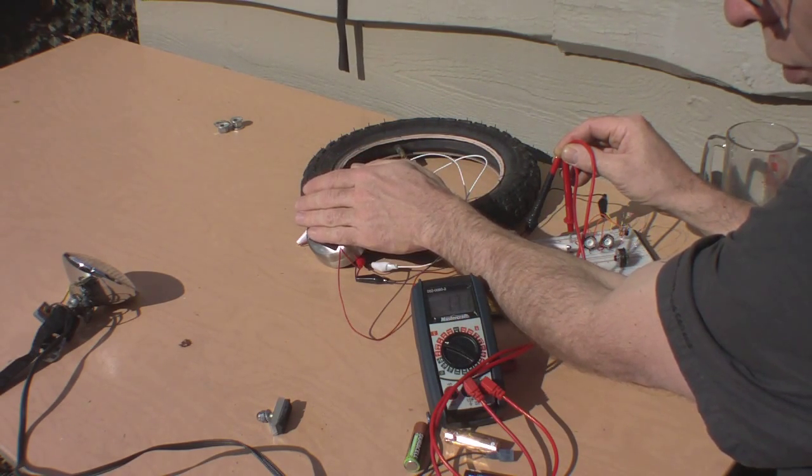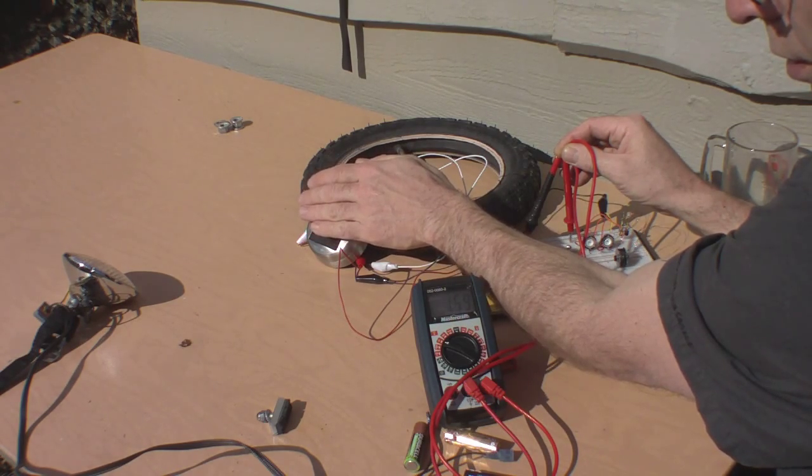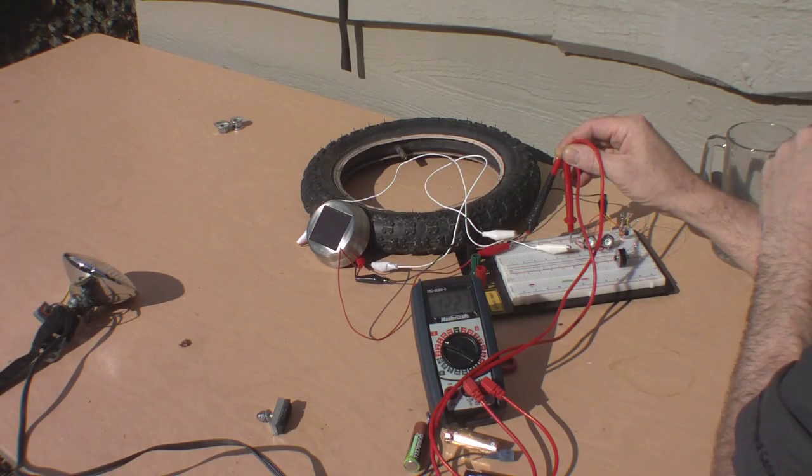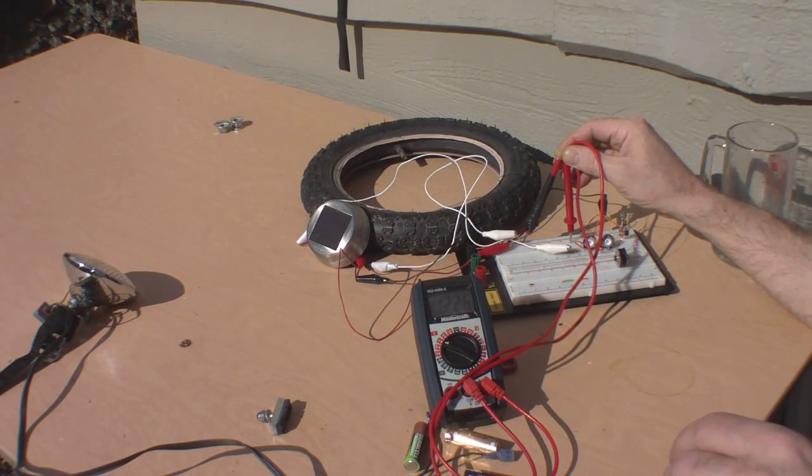At that much coverage, I'm still reading one and a half volts, and as soon as I bring my hand away, 12 volts. Although it doesn't really seem like there's any current getting to the battery, but we'll see if it charges.